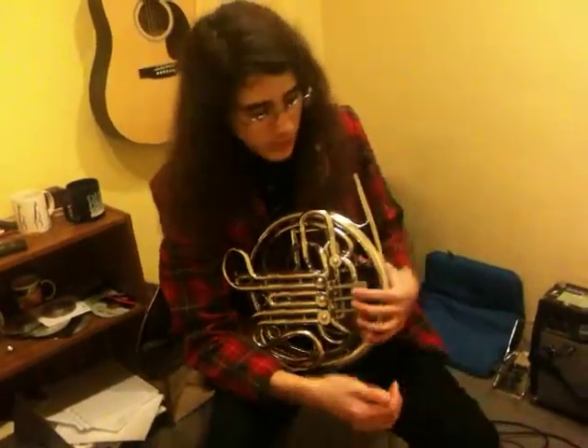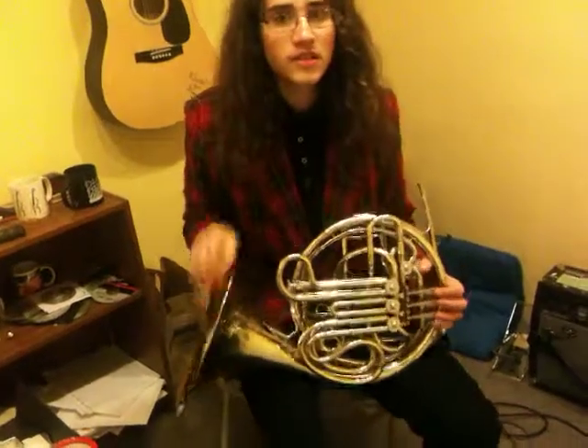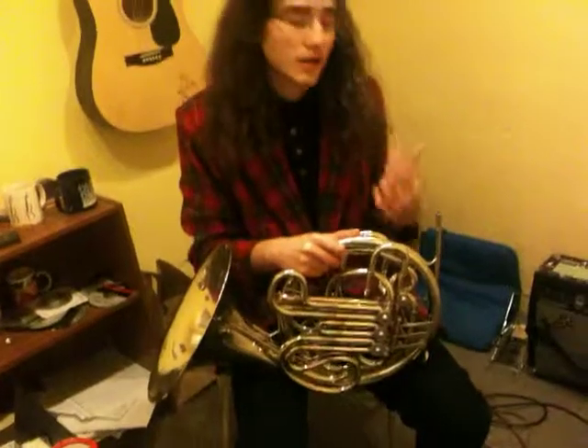I'm Evan Goodson, here in Kline Music in Sacramento with my Kline 8D, and today I'm going to be trying different mouthpieces from Schilke and Bach.